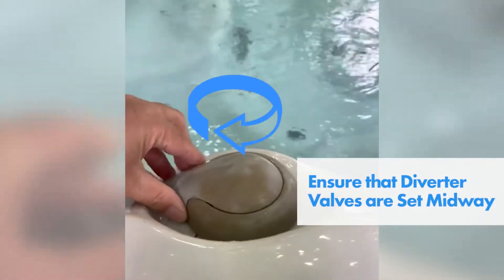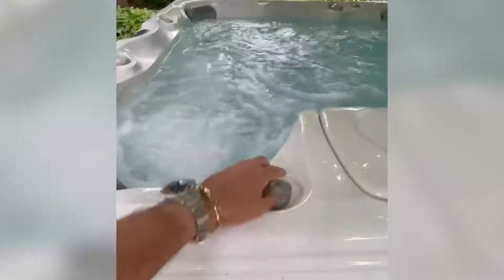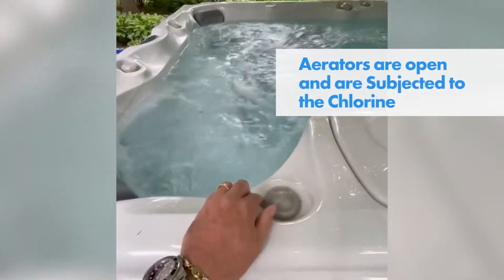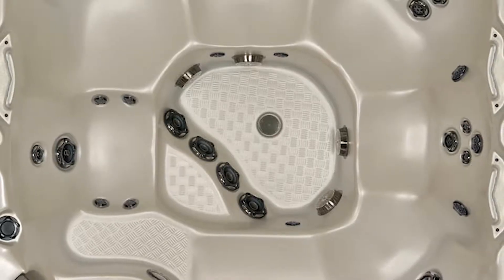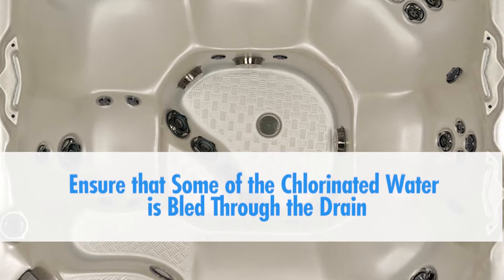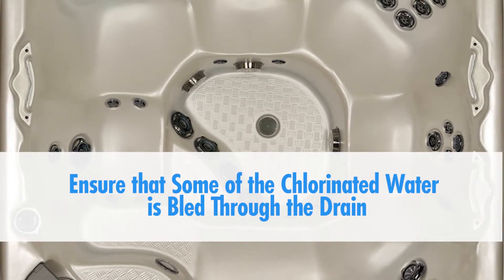Ensure that diverter valves are set midway and that all jets, valves, waterfalls, water features, and aerators are open and are subjected to the chlorine. If your tub has a floor drain, open the drain to ensure that some of the chlorinated water is bled through the drain at the onset of this procedure.